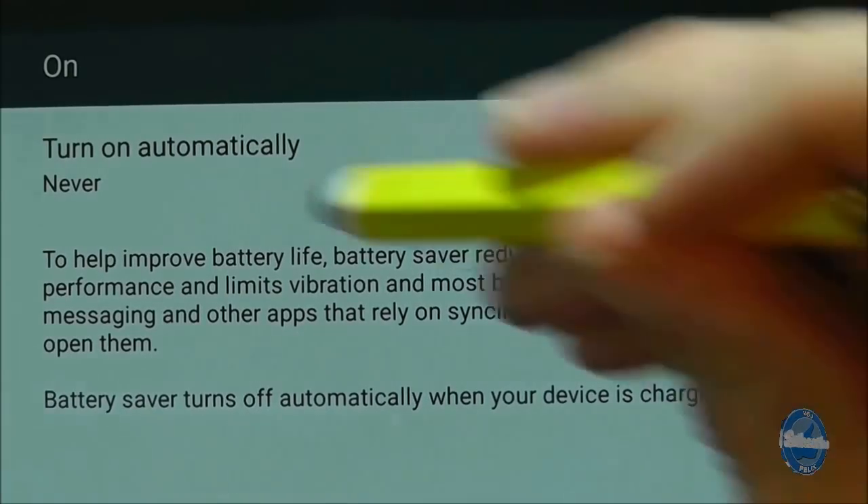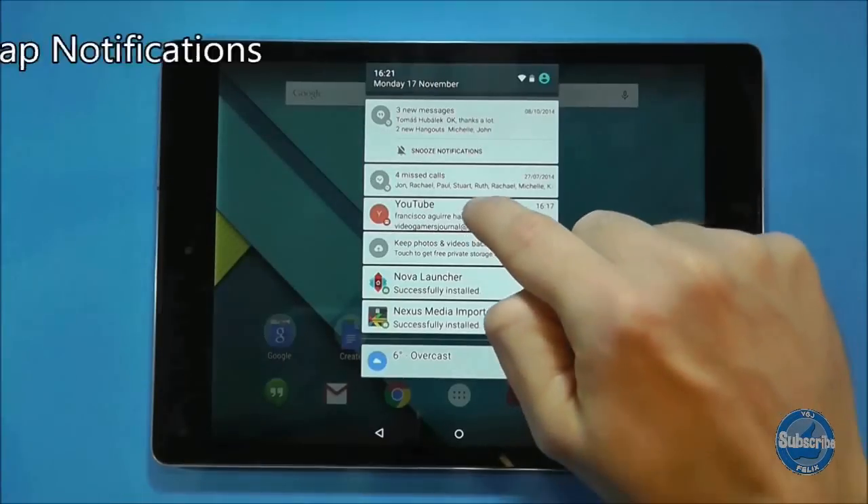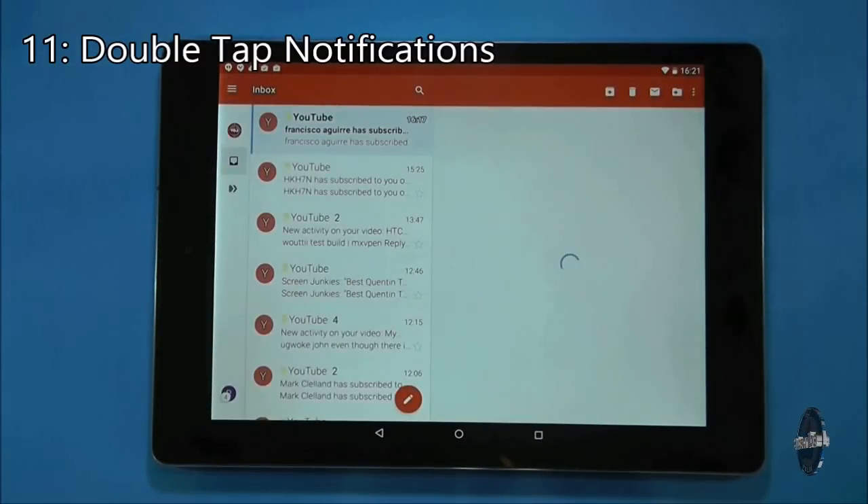Probably of more convenience is the ability to set the battery saver mode to kick in when your battery is either at 5 or 15%. To quickly access a notification, simply double tap on it to open up the application.